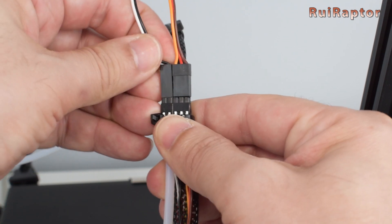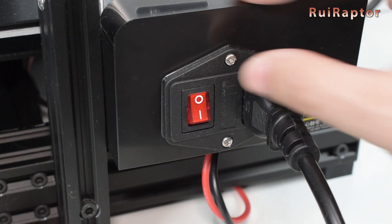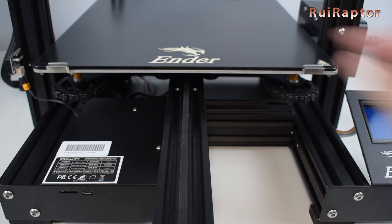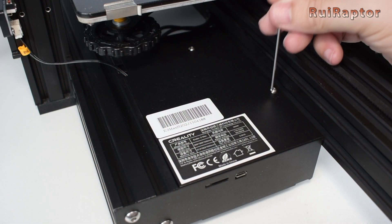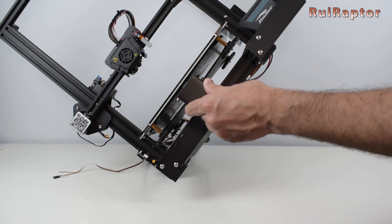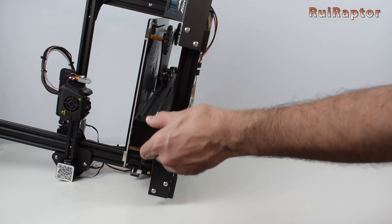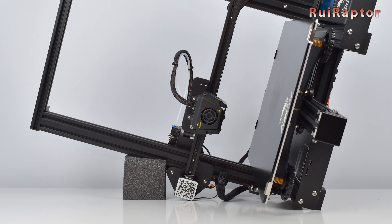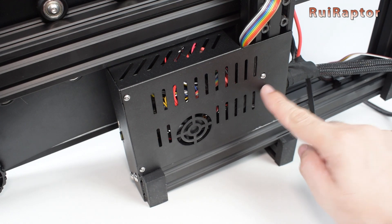If you haven't turned off the printer at this point, go ahead and turn it off, because we will need to open the panel and connect the sensor to the board. There are four screws that we need to remove to open the cover panel — one is at the top under the bed, and the other three are located at the bottom. Carefully turn the printer on its side, and if you have something soft like a piece of foam, use it to unload some of the weight from the Z-carriage. Locate the three screws and carefully remove the cover.